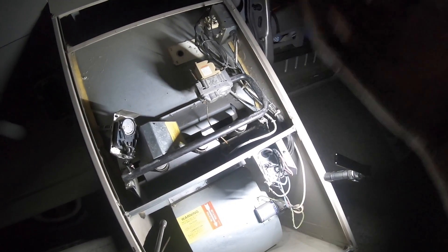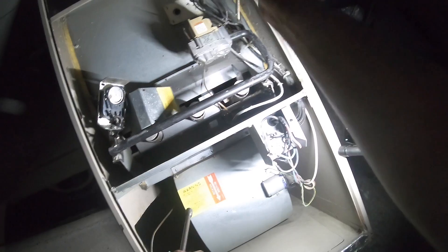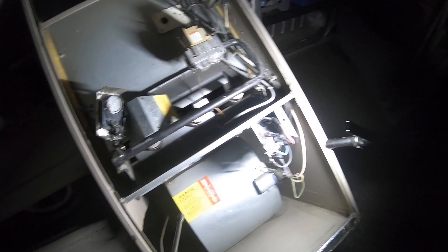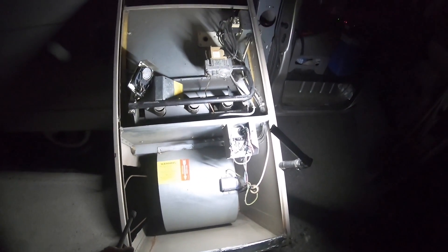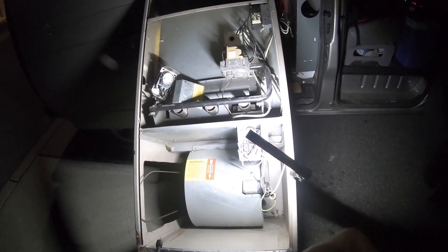Who misses the days when furnaces were easy? And then you want to see your heat exchanger — you just look in there and you can see it. But now you need cameras and stuff like that to see them. Well, until next time, I'm Bill and I'm out.